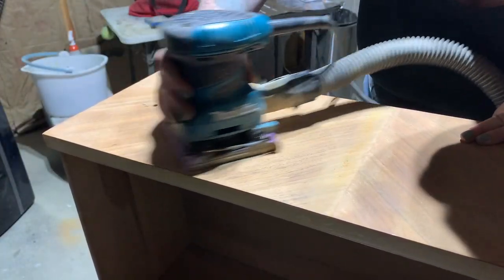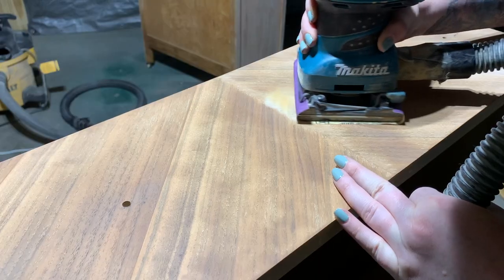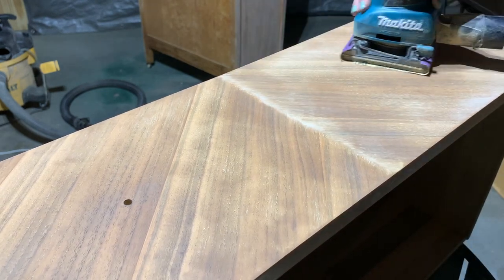Now that the original finish has been removed, it's time to move on to refining the texture. I load up my sander with 220 grit sandpaper and give everything a good pass in the direction of the wood grain.